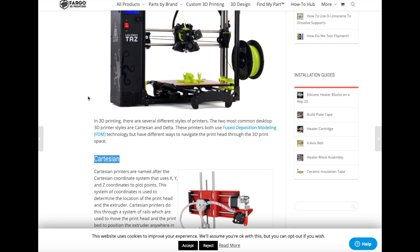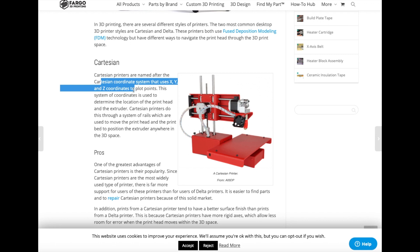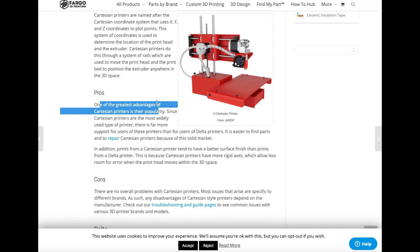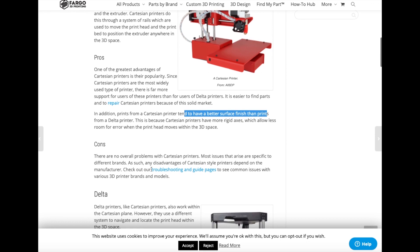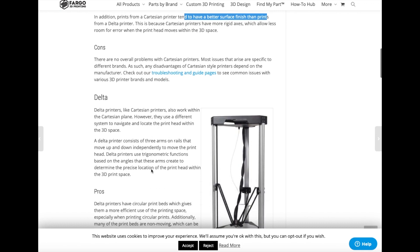On the top you can see a Cartesian 3D printer — the Rusebot. It's a box-shaped printer, like I mentioned earlier. The MK3 printers fall in this category. These printers use X, Y, and Z coordinates to plot points on the printer. Some pros of this printer type include its popularity, which means more support and maintenance resources for users. They also tend to have a better surface finish than Delta printers.